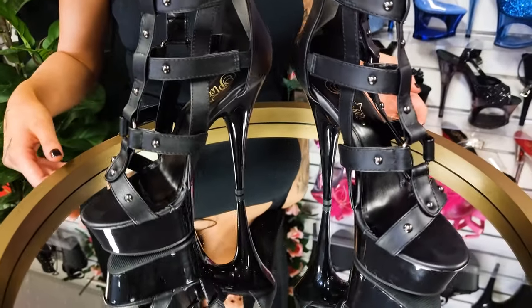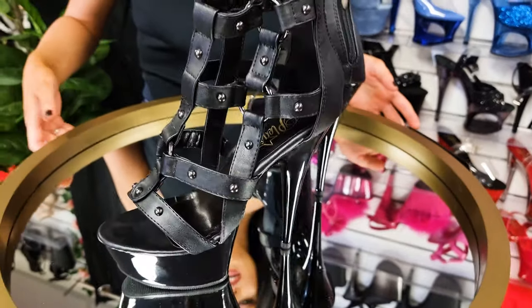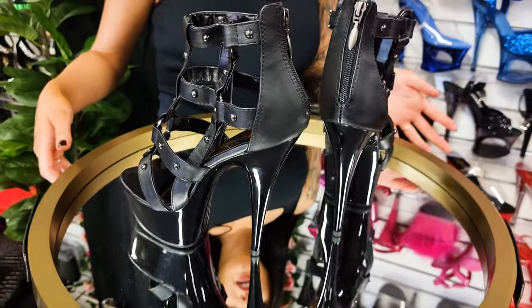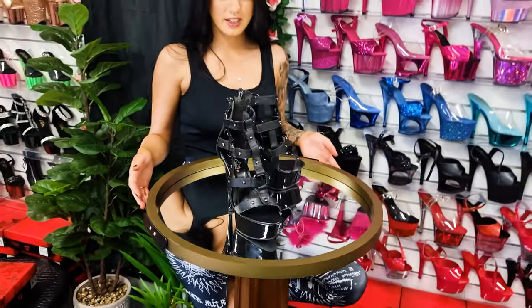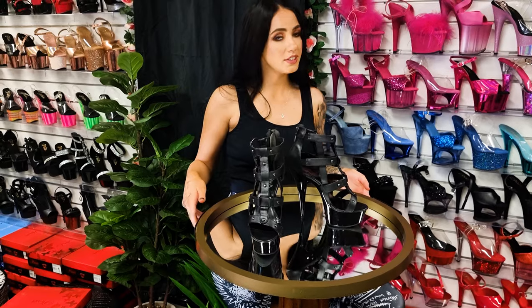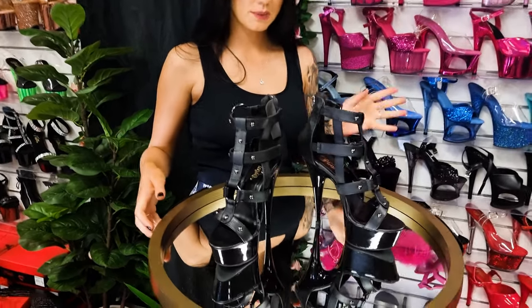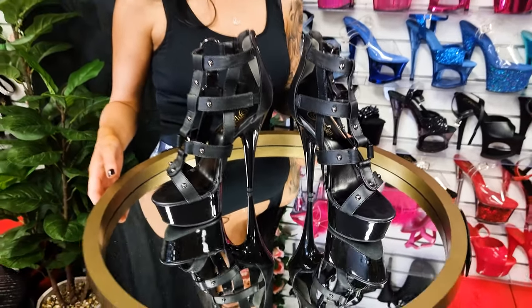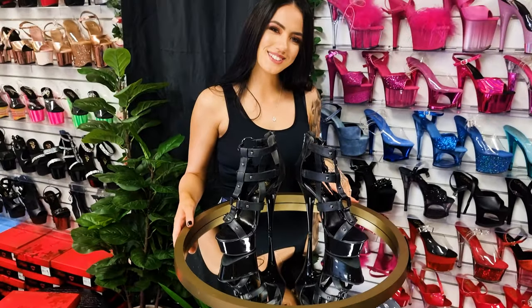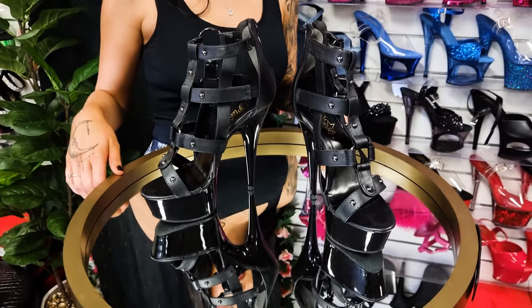Here we have the really cool Delight 682s — they're the gladiator style with a six inch heel. Just a reminder that these are a size eight; I've gone up from my usual size seven in the Delights as I find it runs a little bit smaller. Keep that in mind. If you like these shoes, we'll put the link in the description for purchase and you'll see my review up next.